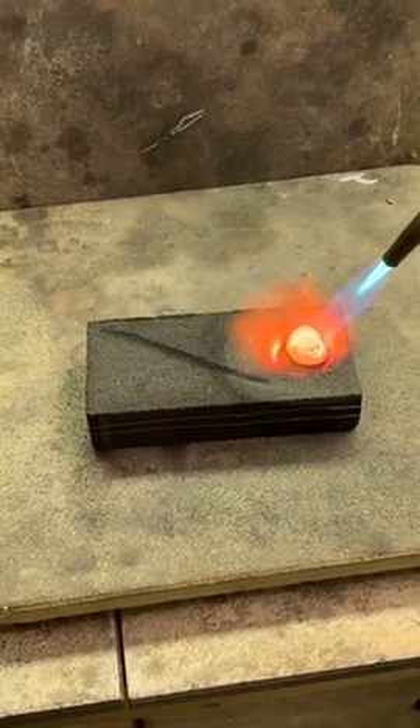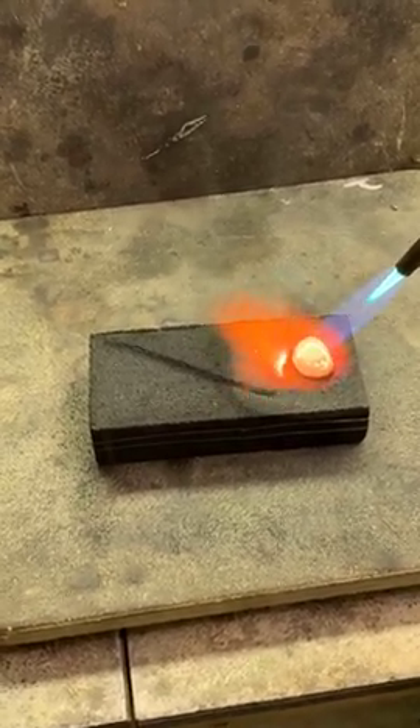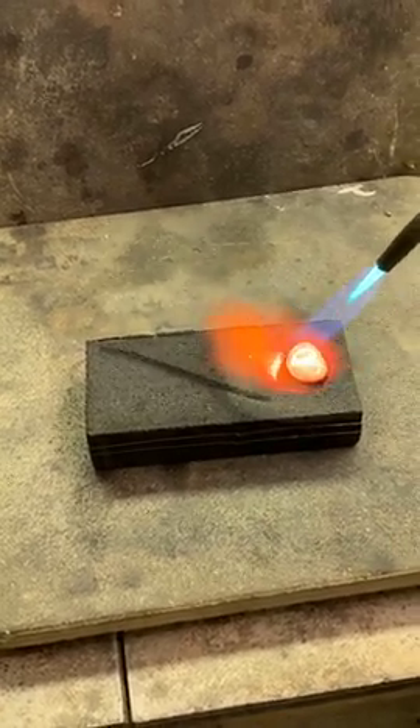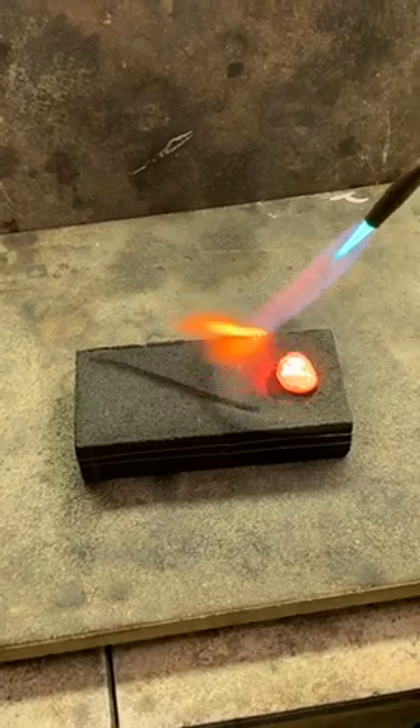Do you have a preference for the kind of charcoal you use? The harder the better, just because it lasts longer — but otherwise charcoal is sort of just charcoal. The more compressed and hard it is, that's the charcoal you want.